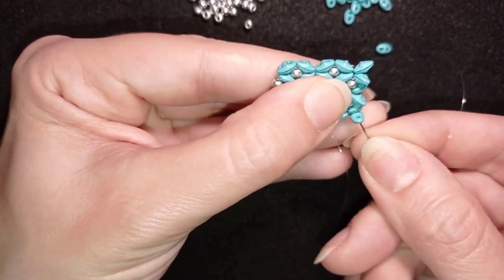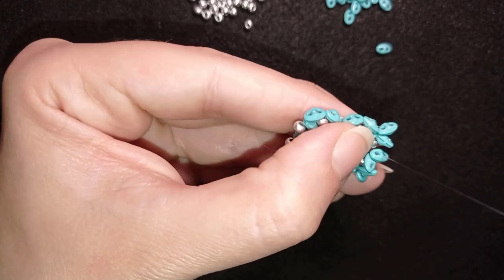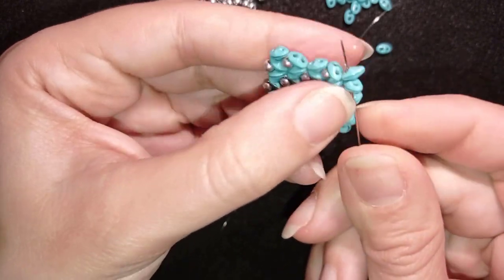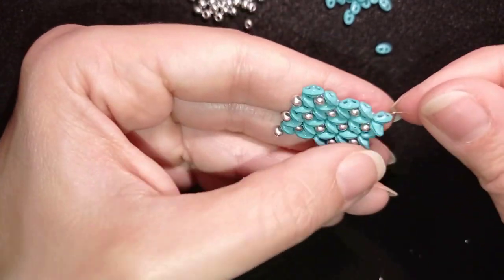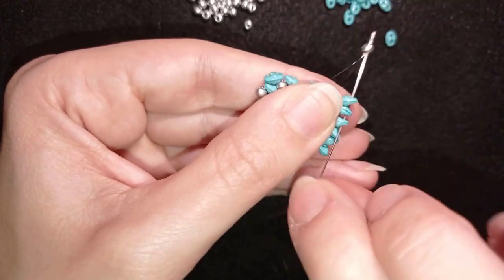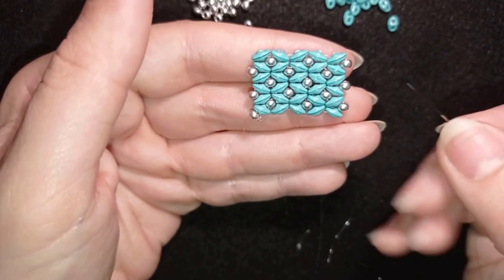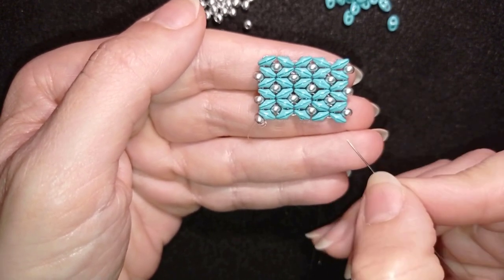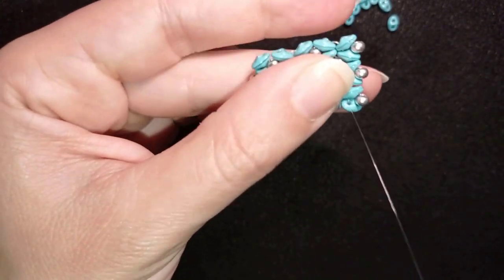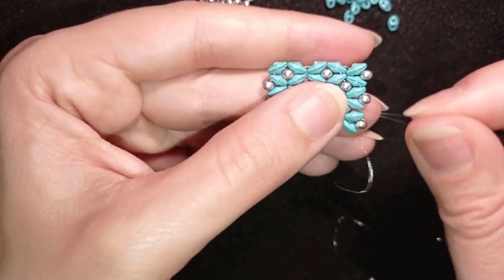Now I reposition my thread, going through all of those beads and exiting here from this side of my work. I go back through the empty hole of this bead and fill in the gaps. Now comes the row where I add two, two, and then finish those two at the edge. I'll show you this one and after that let you work by yourself until your thread is finished.